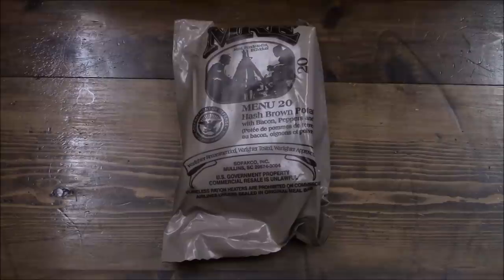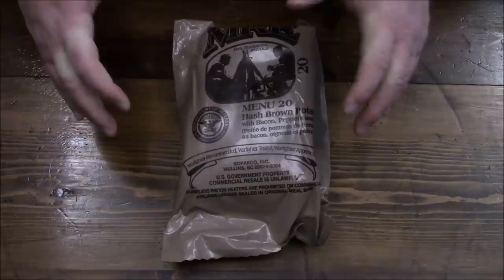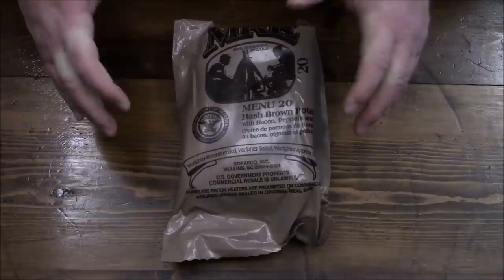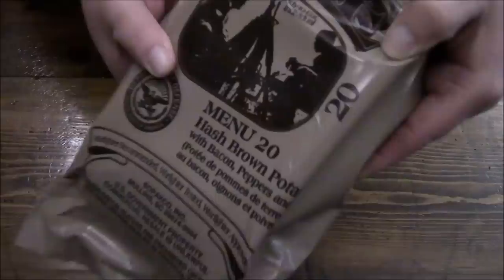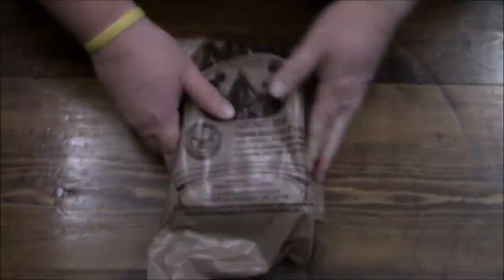No more screwing around, let's get on with this review. Hey guys, welcome back to our Case A and B series of our 2018 rations. Sorry it's been a little while — just trying to keep people motivated with actually fresh home-cooked meals as opposed to this shelf-stable stuff. But what we got today: Menu Number 20, hash brown potatoes with bacon, peppers, and onions.